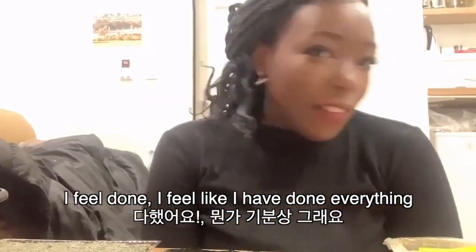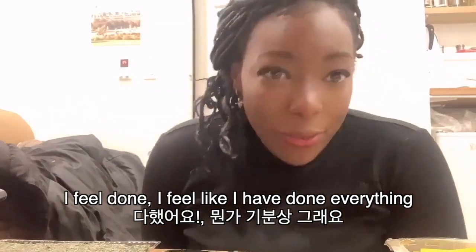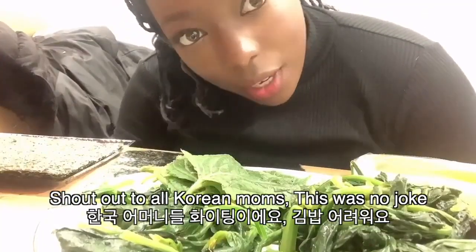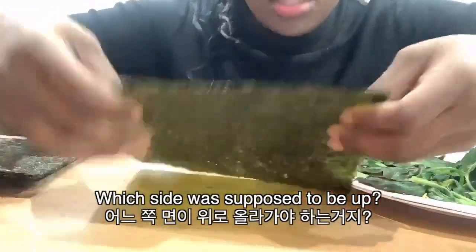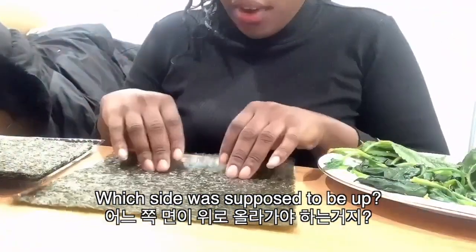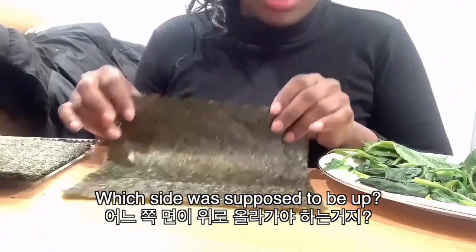I feel done. I feel like I have everything. So thank you so much. Guys, shout out to all the Korean mommies who make this, because this is no joke. Do I use the shiny side or the hard side? I think I used the hard part of the kimbap inside.